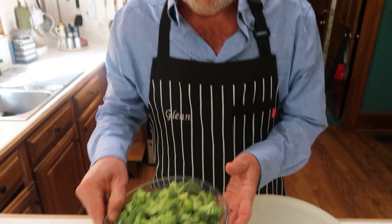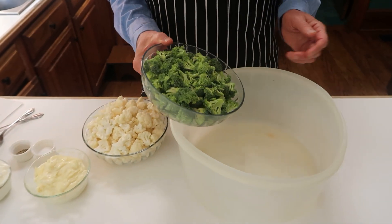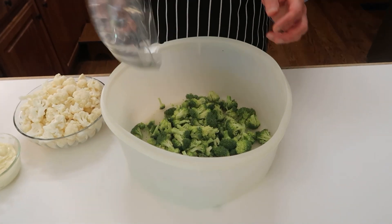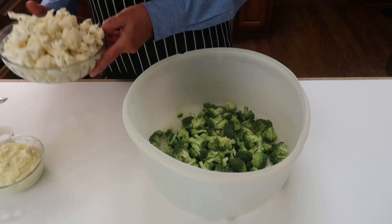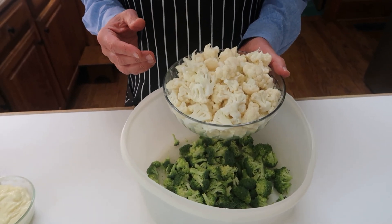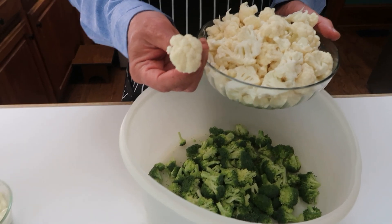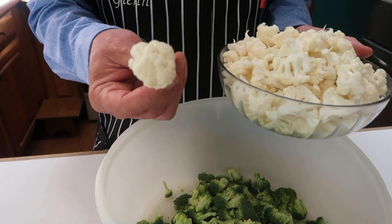To begin with, I have some broccoli — four cups of broccoli — so I'll put that in here. Then I also cut up four cups of cauliflower. Notice each one of these was cut into small bite-sized pieces or smaller; you don't want anything big.